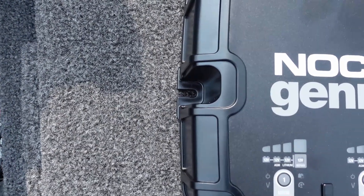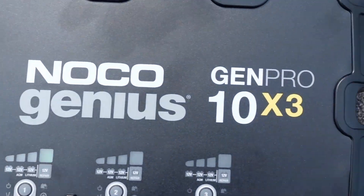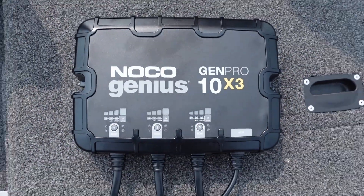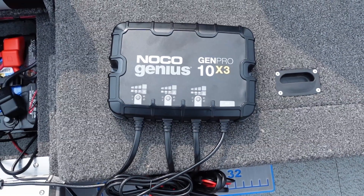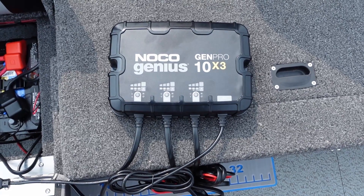Mounting this to your boat is a breeze — it uses two screws, one slot on the far left and another on the right. Very quick installation. Just run the charging cables to the batteries, plug it in, and select what type of battery you have and it's off to charging.